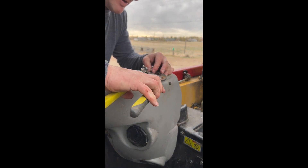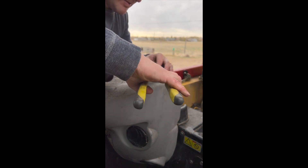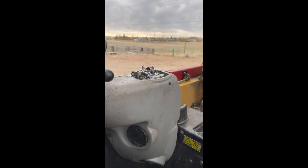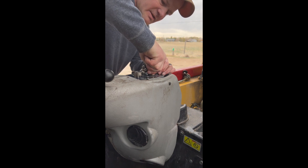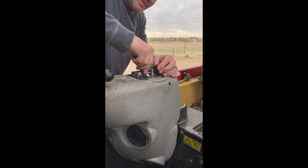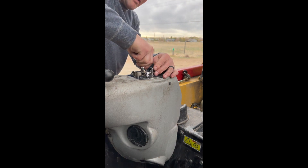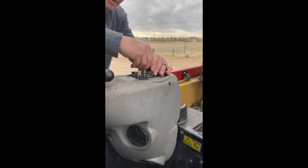You guys saw the pressure there. I'm not super concerned about seating them back correctly because there's a base plate that I took off earlier, and that will help them sit down. I'm going to push them in there and then get the base plate on top.